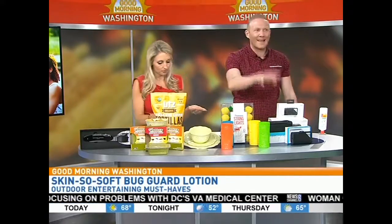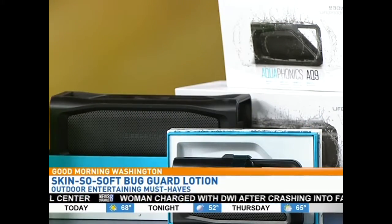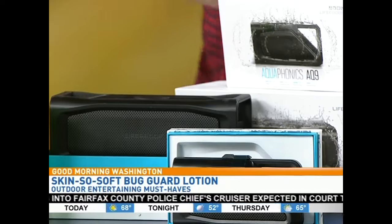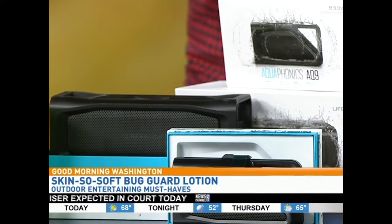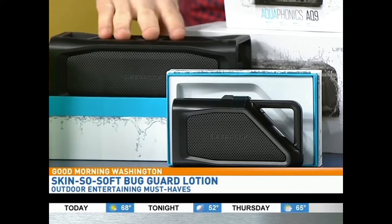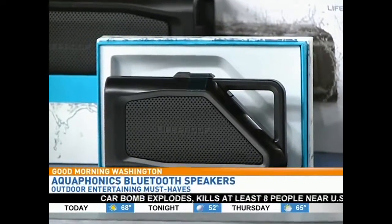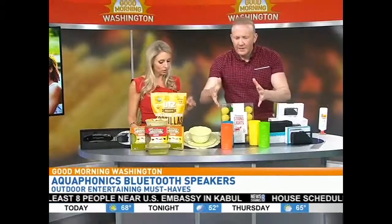We need music at the party also. Life Proof AquaPhonics Bluetooth Speakers — Life Proof is known as the leader in waterproof smart cases, everyone knows them from their phone cases. They released the speaker in three different sizes: waterproof, drop proof, dirt and snow proof. The two larger sizes actually float. This one can clip to your swim trunks so you can be the cool guy at the beach with the music. Starts at $99.99 at Best Buy or BestBuy.com. Very cool and pretty affordable.